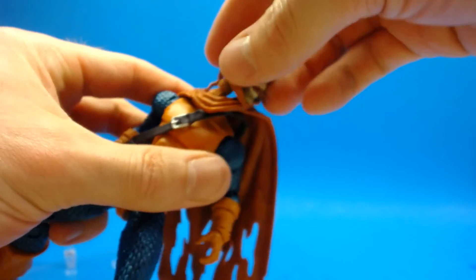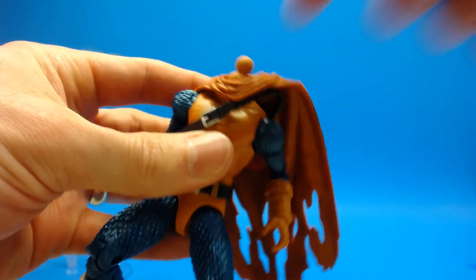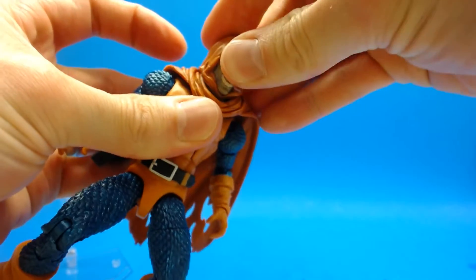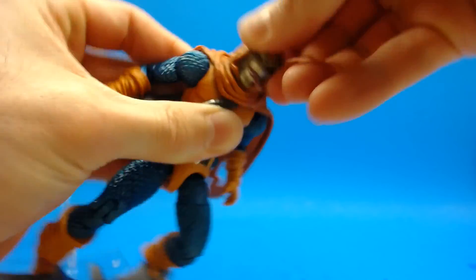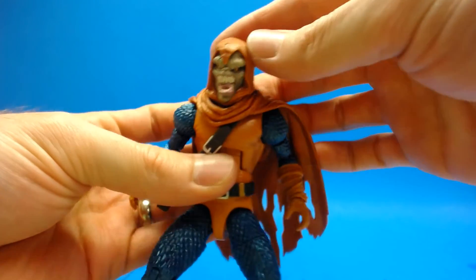Just a note that the flight stand is a Mafex one — it didn't come with this figure. The head just pops off, and if you want to take that cape off it comes right off too. Let's go ahead and pop this head on and show you what he looks like with this alternate head. So this is what he looks like with this weird head — maybe that's your cup of tea, but it's not mine.